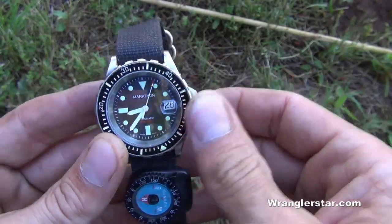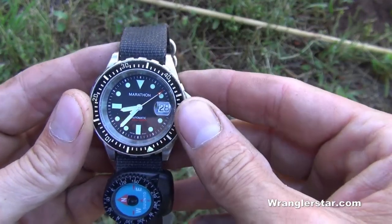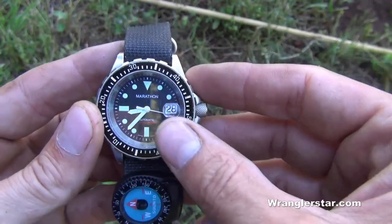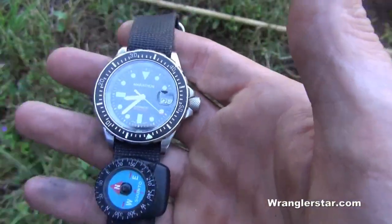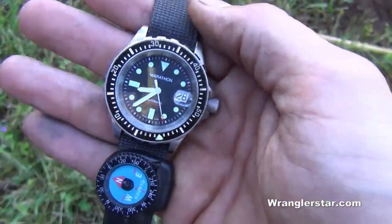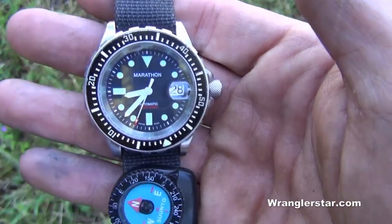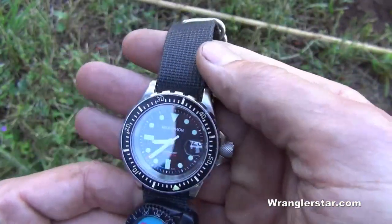A watch is an essential piece of equipment. First, it needs to be analog — a digital watch cannot be used as a compass. Second, your analog watch needs to be automatic, meaning it winds itself as you move. It has a weighted counterbalance inside, and as you move your arm through daily tasks, it winds the watch itself. Quartz runs off a battery that you often can't replace yourself — you need special tools to remove the back — so I would stay away from it.